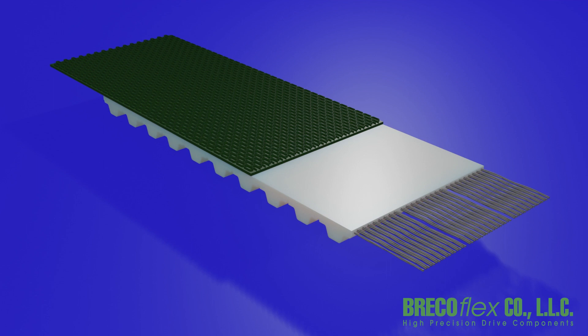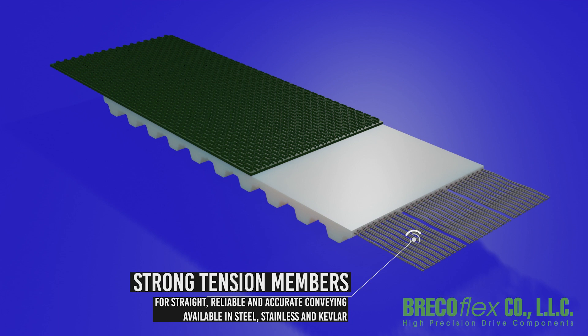Mini-grip is glue bonded to the timing belt with a strong industrial adhesive. Our steel, stainless steel, and Kevlar tension members provide the stiffness and accuracy needed for efficient and long-lasting conveying.